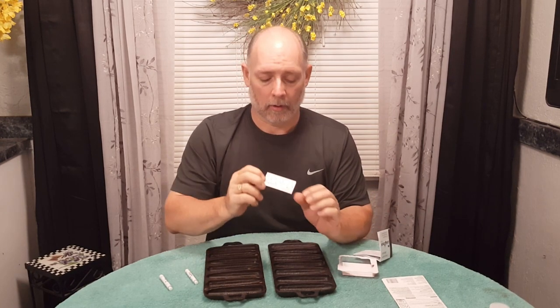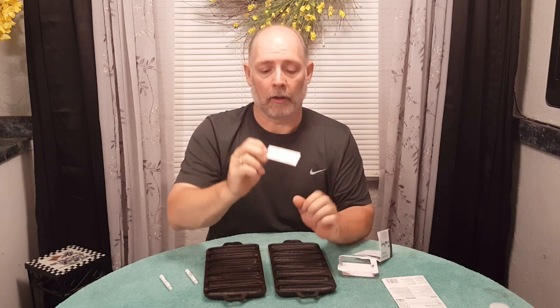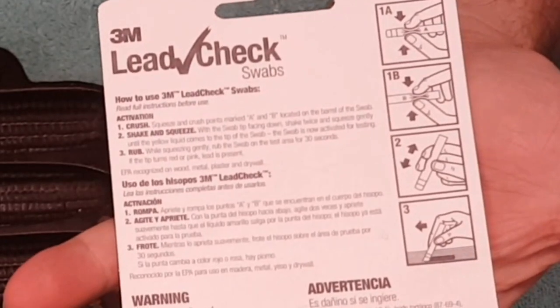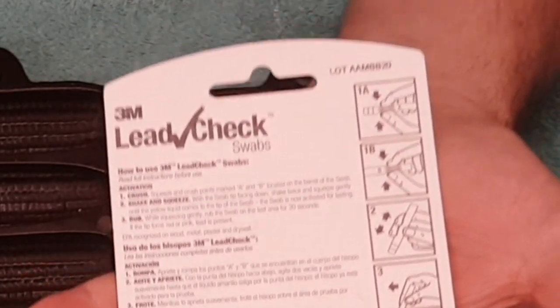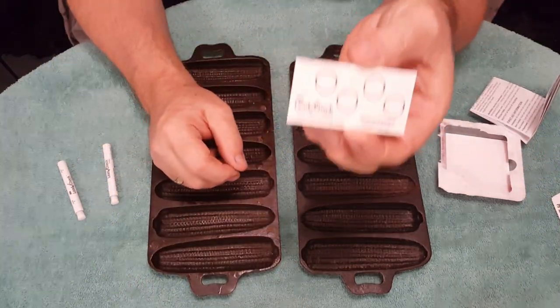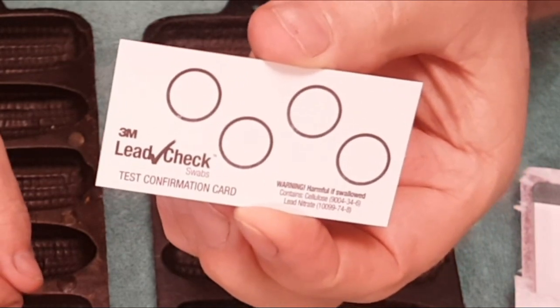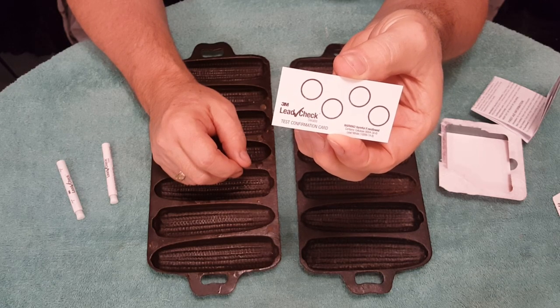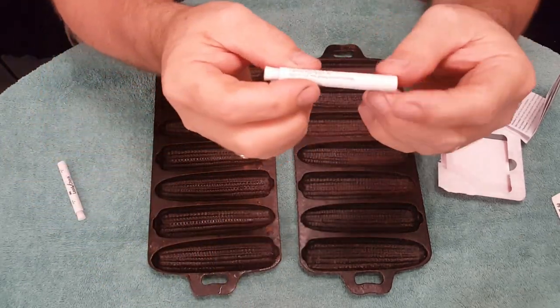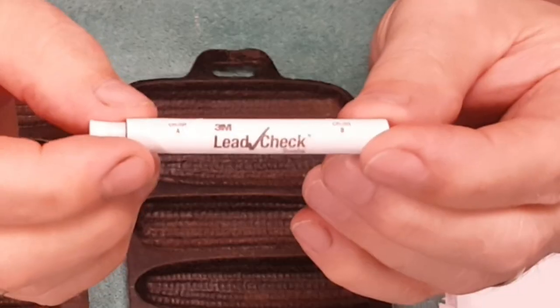You also have a test page, and this test page has a minute amount of lead in each one of these little circles. That way you can test your kit and make sure it's working properly before you actually use it on the cast iron. We also have this little test page so we can test and make sure our chemicals are mixed correctly.